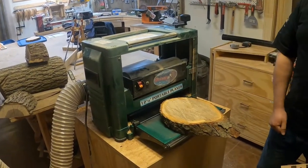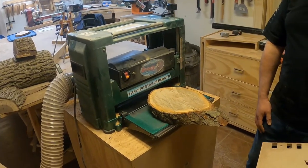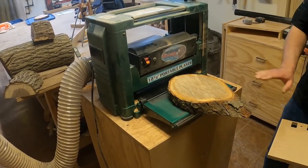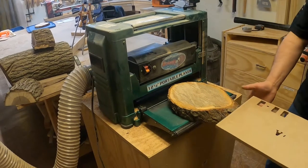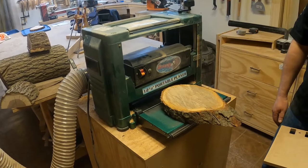Before we turn on the machine and start pushing wood through the planer, always consider safety. Wear your safety glasses. Never put your hands near the blade. This is an automatic feed, so wear short sleeves so clothing doesn't get pulled into the blade. And have a push stick so that if something gets stuck, you can push it through after you turn the machine off.